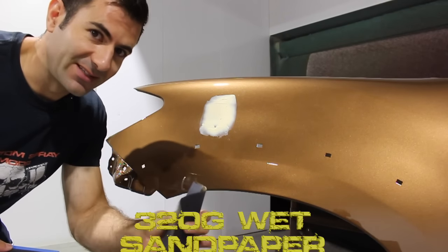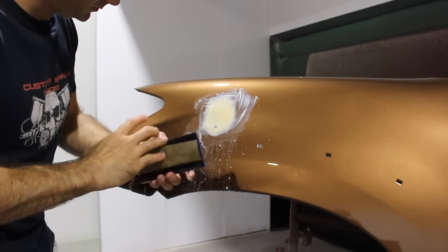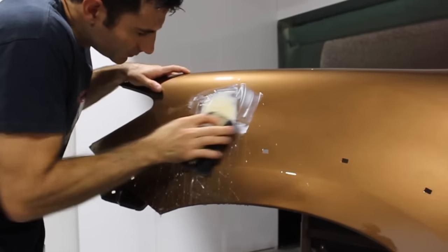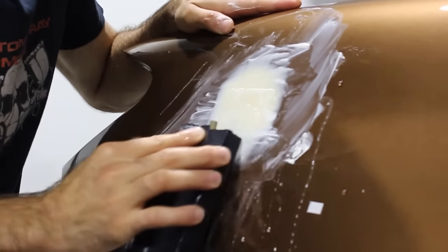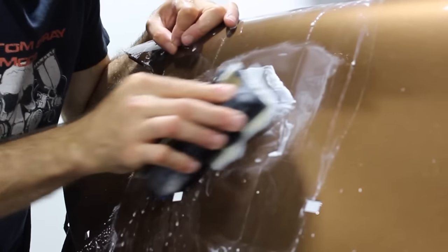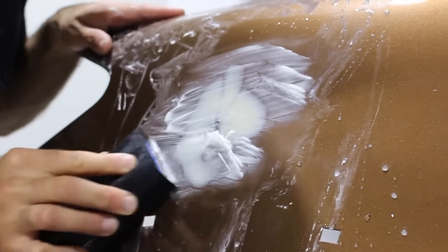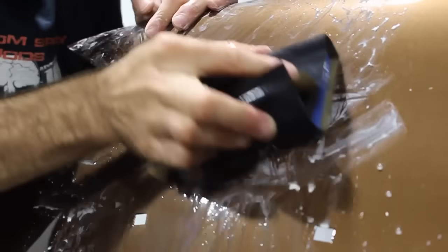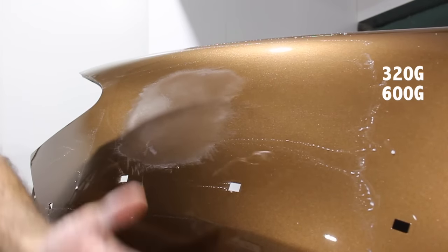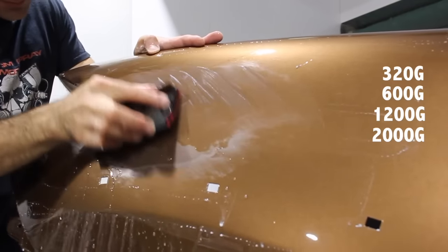I've got a block and some 320 grit wet sandpaper. I'm going to start sanding to get that run as flat as the rest of the panel. Once the clear coat is flat, I need to sand out all those 320 grit scratch marks — to do that, I'll use 600 grit. You want to try and double your sandpaper grits: if you start with 320, double it to 600; after 600 go to 1200; after 1200 go to 2000. That's pretty much the guide for sanding.